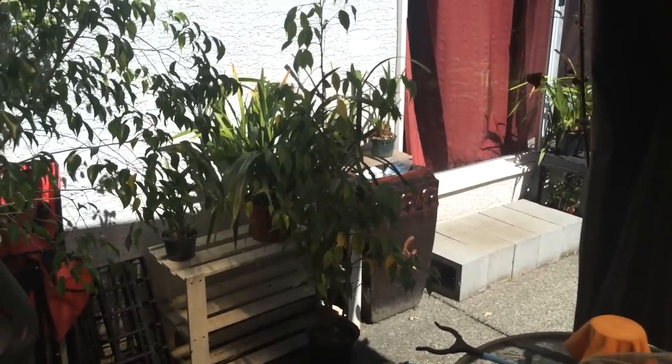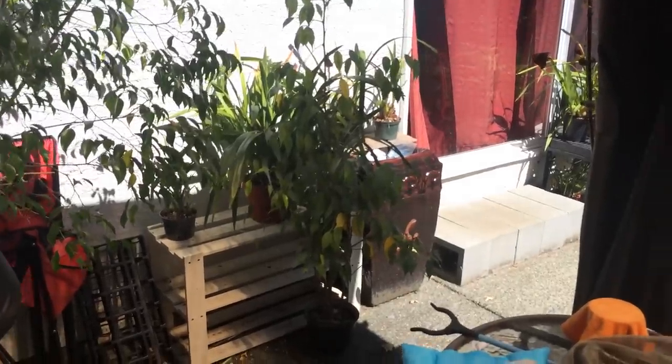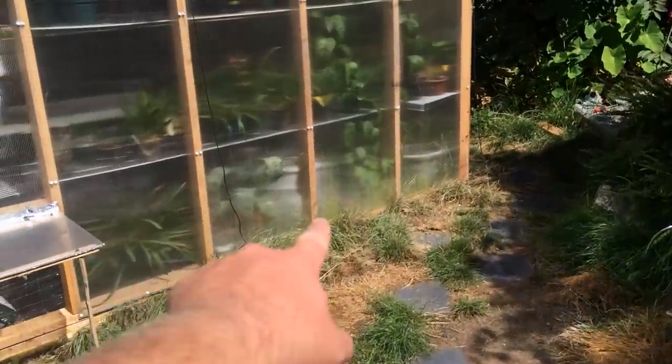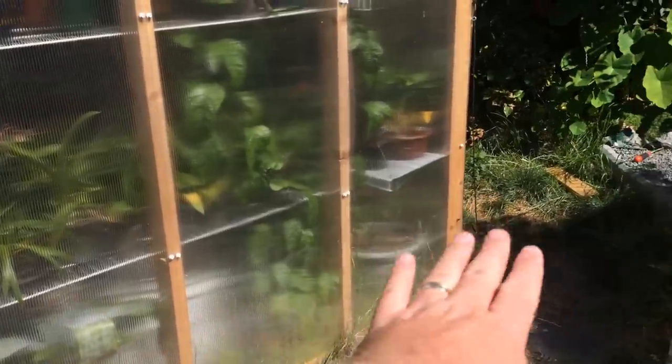They're going to stay here until fall, and once they start to set buds and it gets too cold outside, I'll bring them into the greenhouse. I think they're going to go down along the bottom edge here so they still get bright light — this is the south wall, so it's the brightest wall. I'll also show you that fertilizer while we're here.